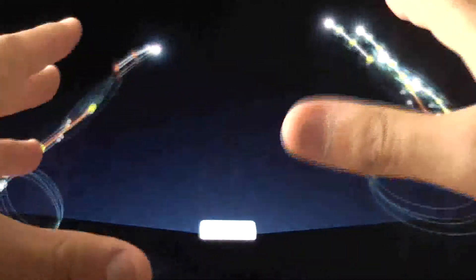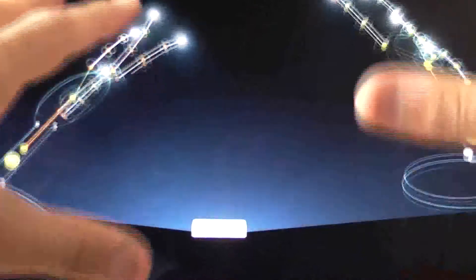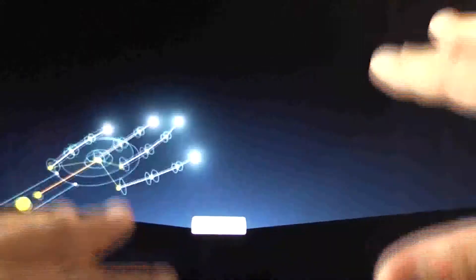Similar sort of thing again — it shows your skeleton hands, a bit like a Minority Report feel I suppose. I'm quite a distance away from the Leap Motion and it's picking me up quite well.